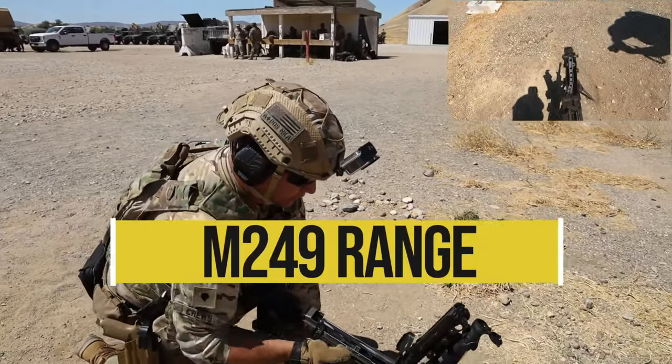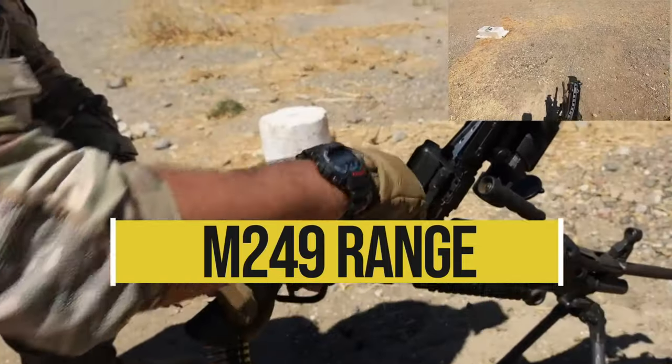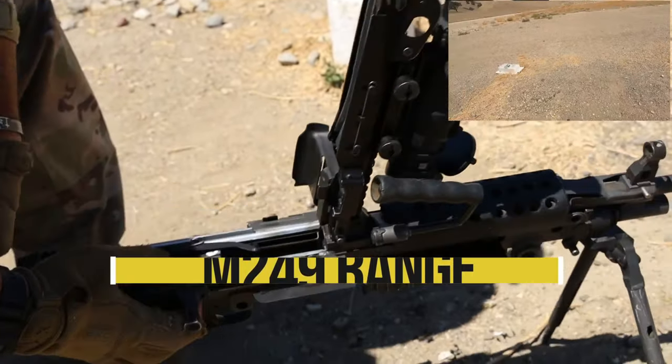Our first step is going to be to make sure that our weapon is clear. We're going to observe the chamber, make sure that we don't have anything fouling it. We're going to check downrange.